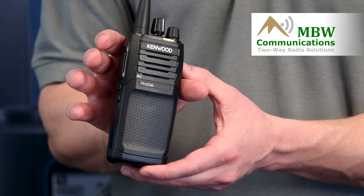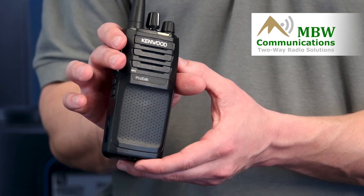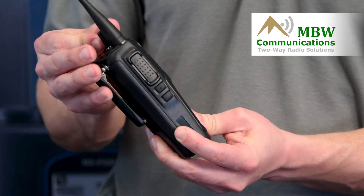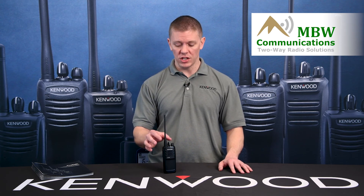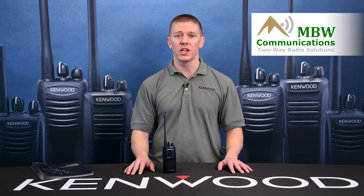Once the radio beeps, you're done with that channel and you can go ahead and turn the radio off. That channel is complete. If you need to reprogram other channels, repeat the same process, just changing the channel selector knob to whatever channel you need to be on.